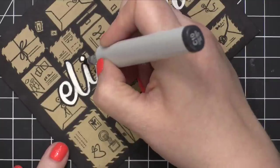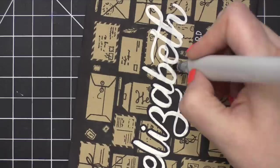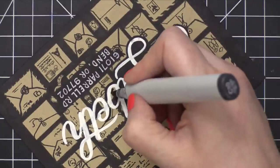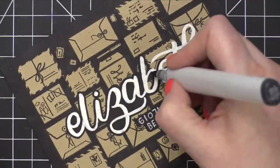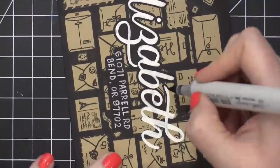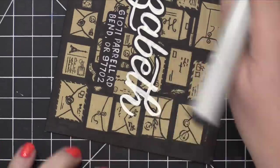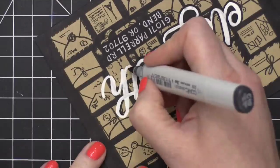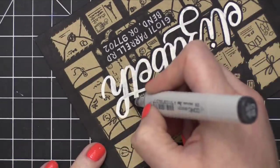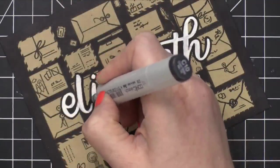Now, as I went around her name, I went around just once with a pretty thin line and then ended up thickening it up just a little bit to make sure that it really stands out. I also made sure to color in the interior areas of the letters, like on the Z, the A, the B, the E, and also the top of the H.